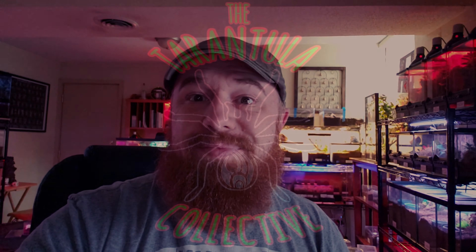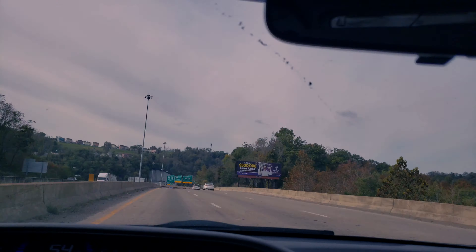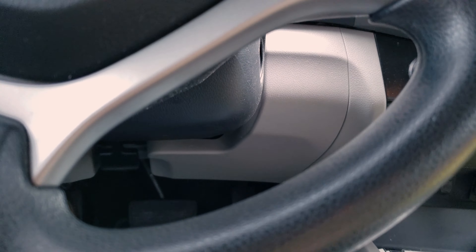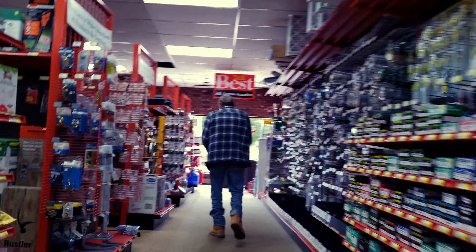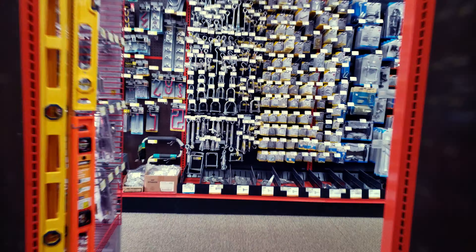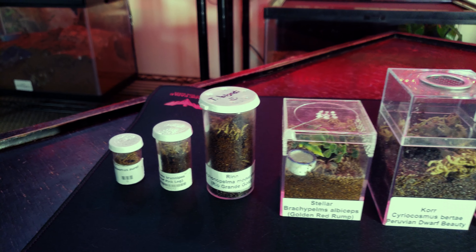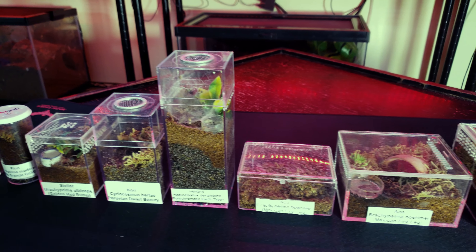In this video I'm going to be walking you through how I make my spiderling and juvenile enclosures. I use AMAC boxes — I mostly get them from the Container Store, but also try hobby shops or Amazon. There's a wide variety of boxes out there, so find what fits your needs best. I'm using one of my long shallow boxes, but the same steps go across the board. You can drill holes on top, on the sides, or apply a vent. It's pretty basic and easy, but I wanted to walk through it step by step for those just getting into the hobby.